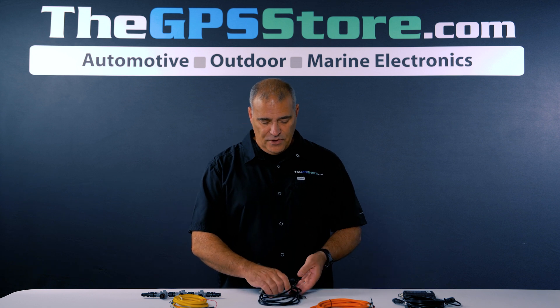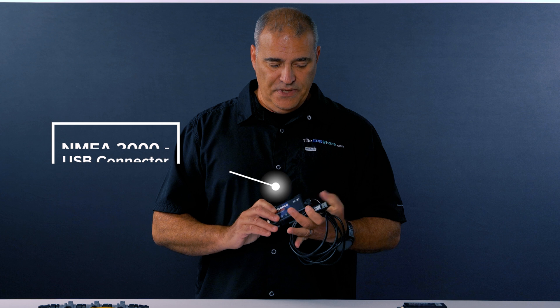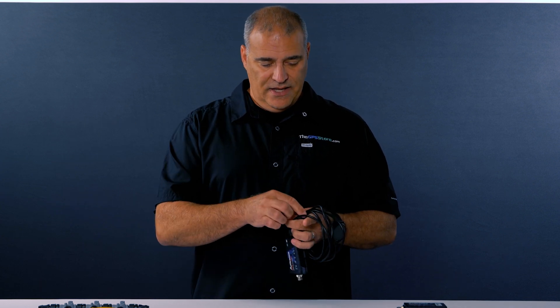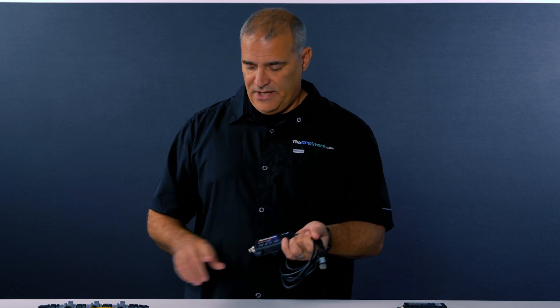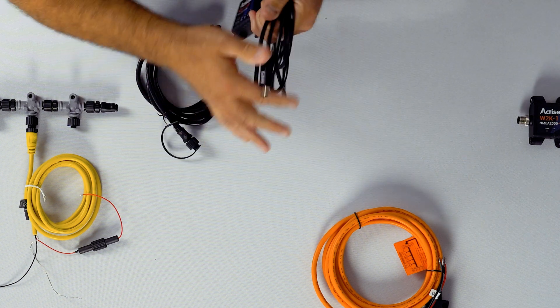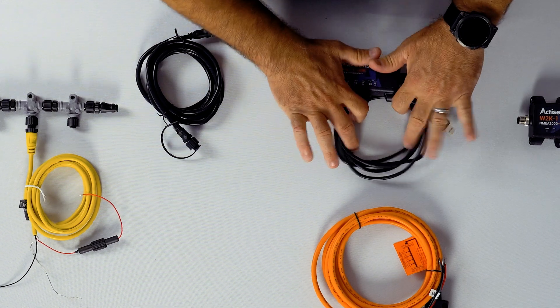They also have a NMEA 2000 to USB connector. You would usually see this on bigger boats — trawlers, sailboats, things like that — where you want to connect to your PC. You go through the NMEA 2000 cable from the backbone into the device, then into the USB on your computer, and whatever's on the backbone goes right to your PC.